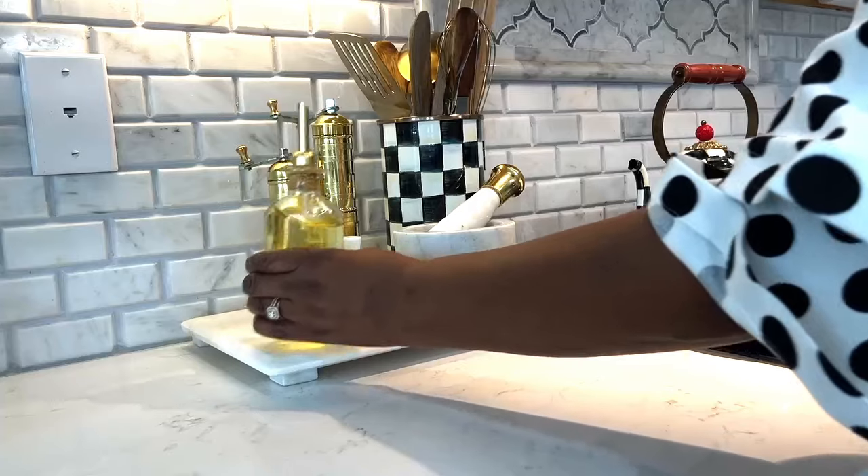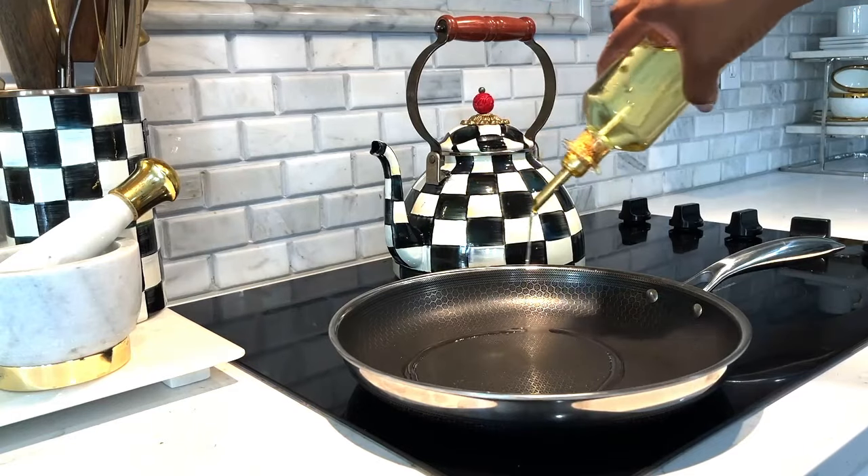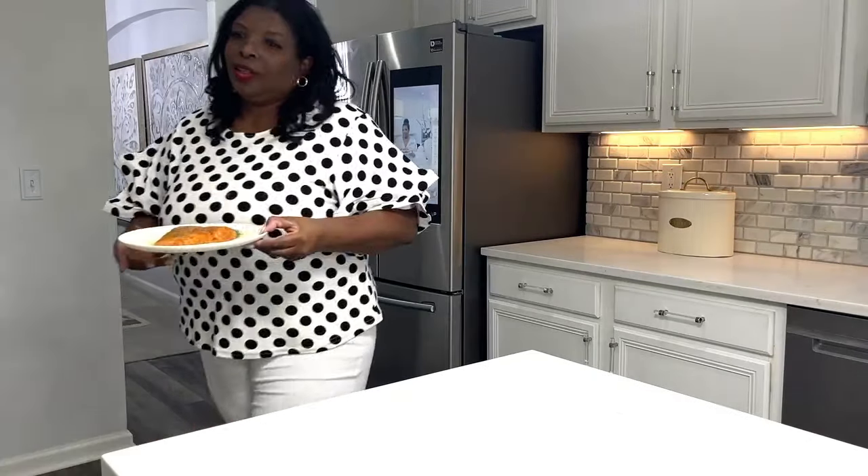As per instructions, season your pan with a little oil before use. This is a hybrid pan, so it will perform better as you continue to cook with it.